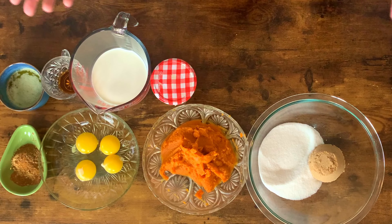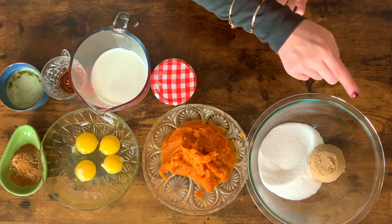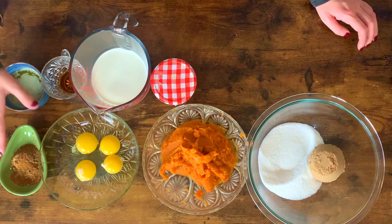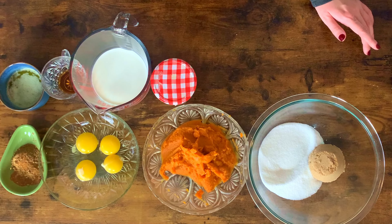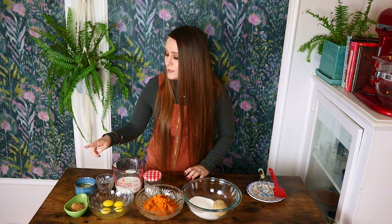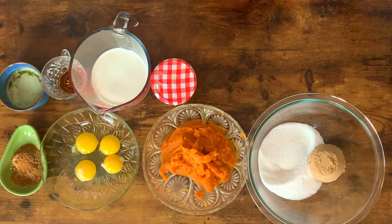Now that the dough is in the refrigerator and it's almost done chilling, let's get going on the filling. We have some granulated sugar, brown sugar, pure pumpkin puree, a couple of egg yolks, a couple of large eggs. Here I have some pumpkin pie spice — go ahead and use your own combination of spices. I'm using some cinnamon, nutmeg, ginger, a little bit of allspice. You can use some cardamom or go ahead and buy just the prepackaged pumpkin pie spice, whatever you'd like to do. I have some melted butter, vanilla, half and half, and salt — and that's it.